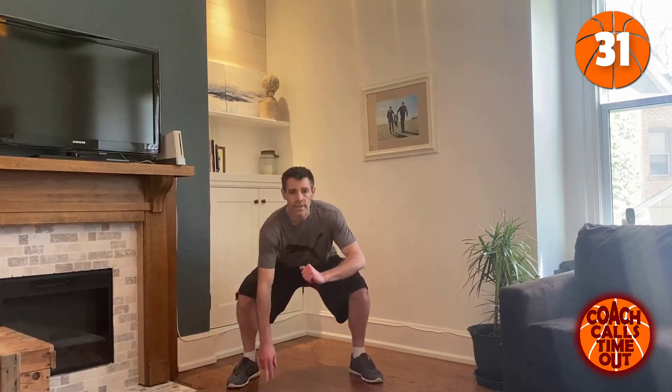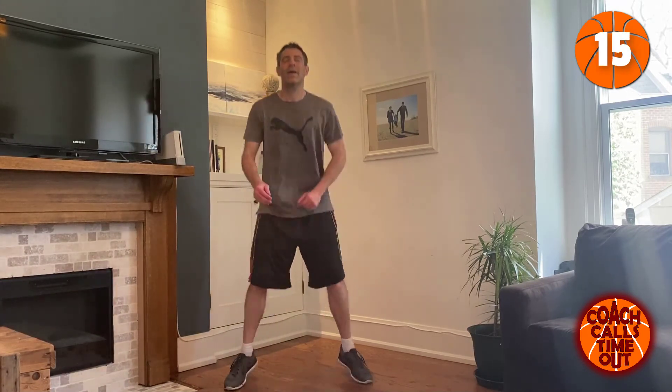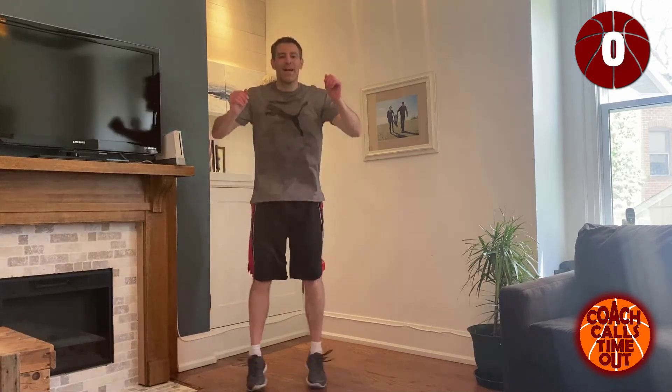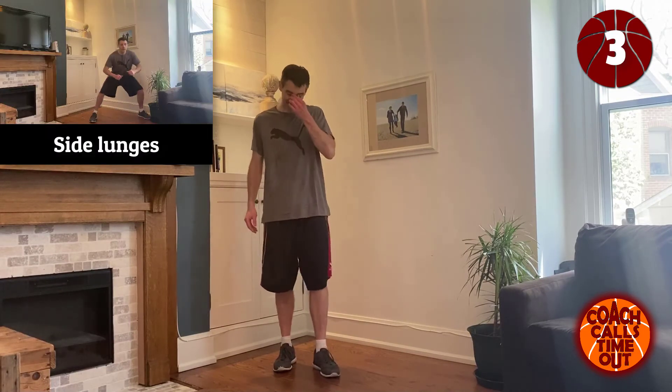Three more exercises — that's it. Left hand, right hand. Five more seconds. Breathe. Side lunges — step to the left, lunge, step to the right.